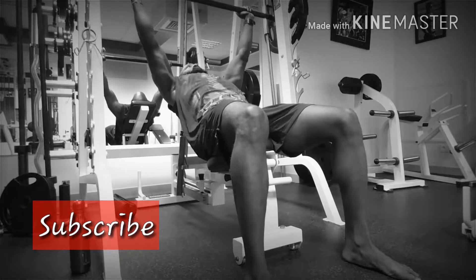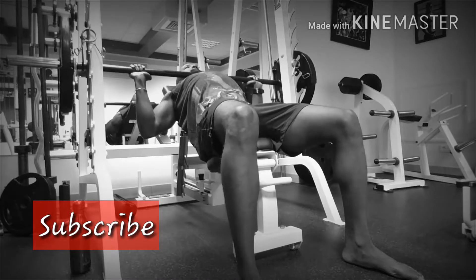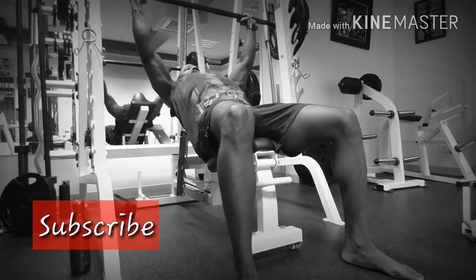I did the Smith machine because no one was there to spot me, so I just did my own thing. Then after I went ahead and did some dumbbell inclines as well. It's a short video, so just check out the rest of it.